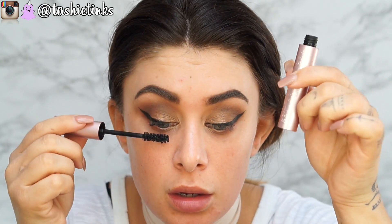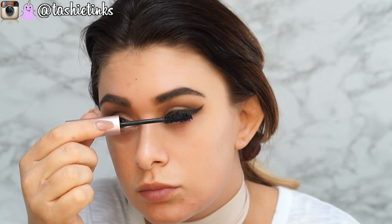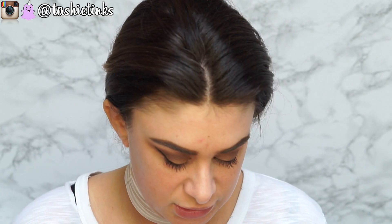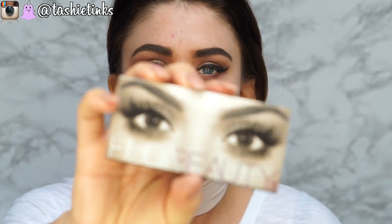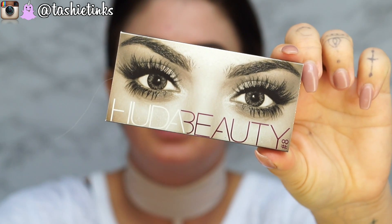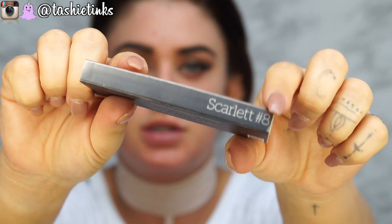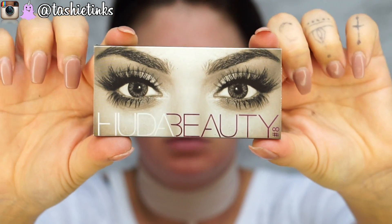Too Faced Better Than Sex mascara just to prep for falsies. Today I'm going to go with these ones — the Huda Beauty lashes in the style Scarlet, with the hairs attached. Let's just pop these on.